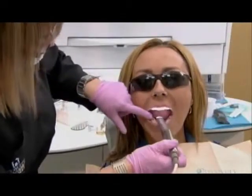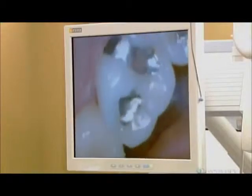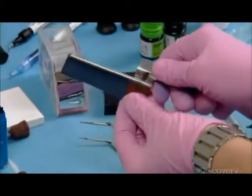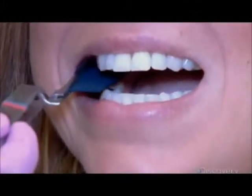After donning dark safety glasses, the patient is ready for her close-up. The dental assistant inserts a small video camera in her mouth to examine the problem area. She then inserts a strip of carbon paper between the patient's teeth and instructs her to clench her teeth, leaving markings that indicate her bite profile.